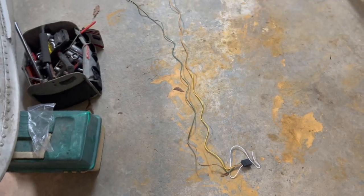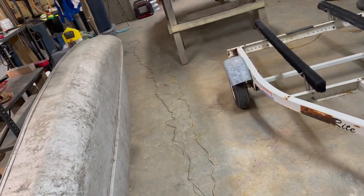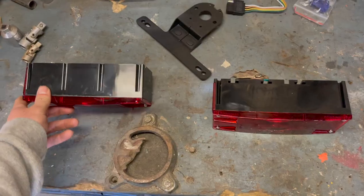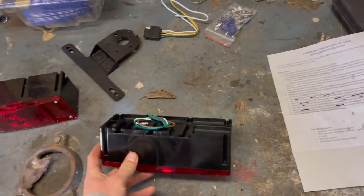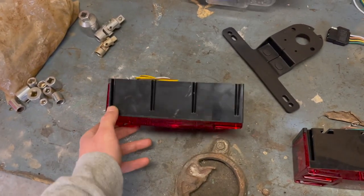I went ahead and stretched the wires all the way out — they gave you plenty of wire to work with, more than enough for this little trailer. The lights are color-coded the same way: yellow and brown for the driver's side, green and brown for the passenger's side. They also have a ground wire on each of the lights that you're going to have to attach to the trailer.